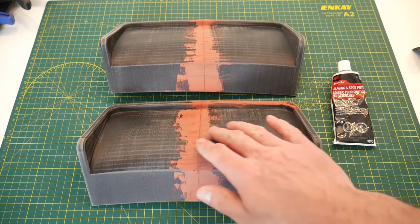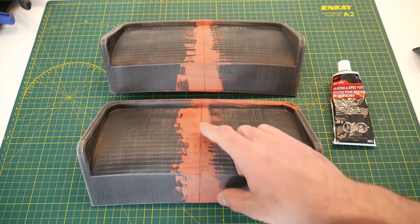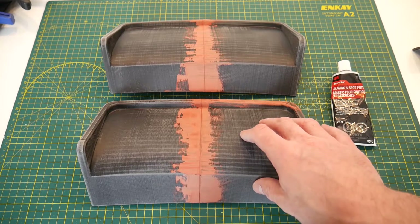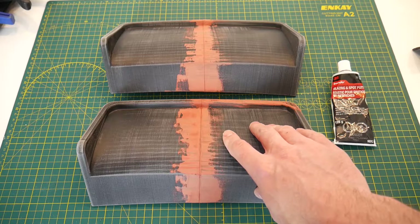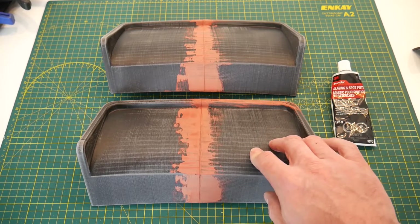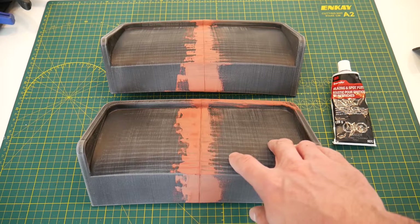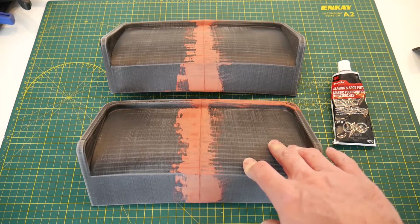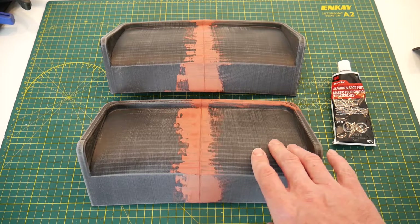After sanding, we'll knock off most of the bondo and be left with the seam filled. If you don't have a seam and have a single piece part, go around your part and find the low spots — they'll appear as darker areas on your 3D printed part. I've printed in black so the darker areas are the low spots and the whiter areas are the high spots the sandpaper hit. The really bad spots you'll want to fill in with the bondo putty and then hit with sandpaper.